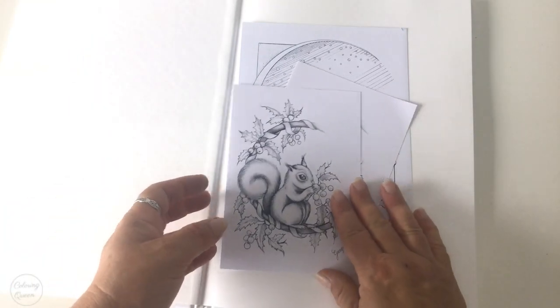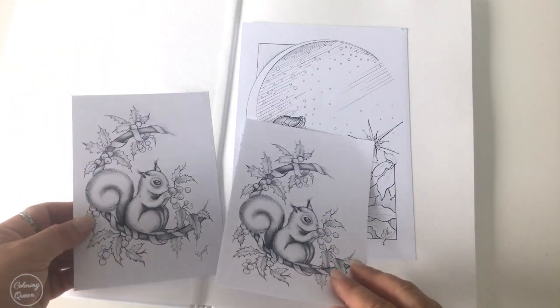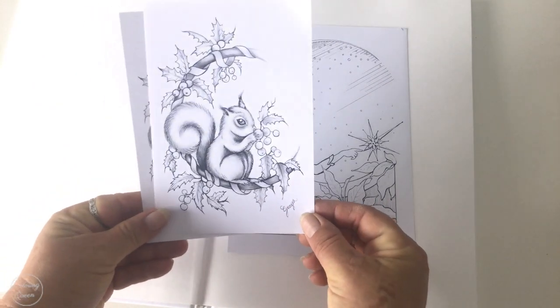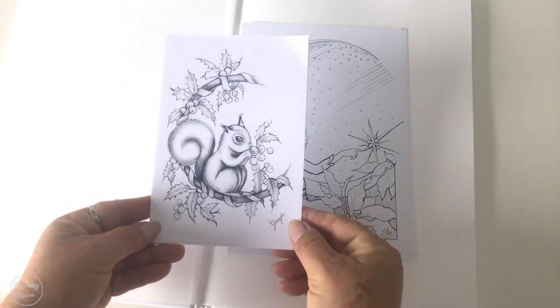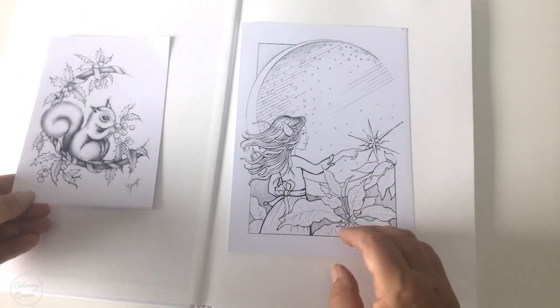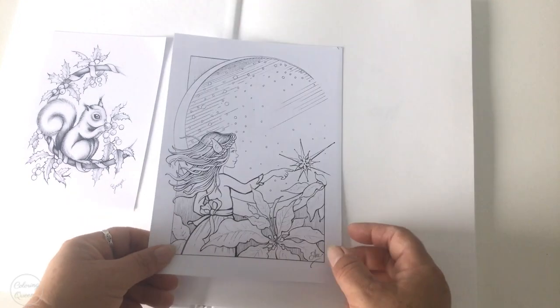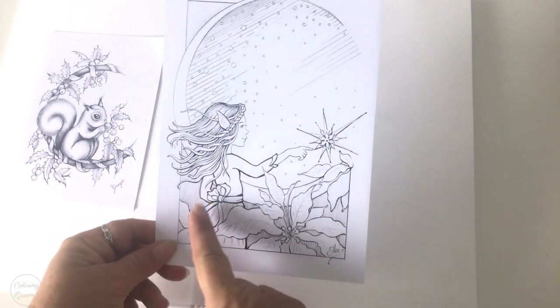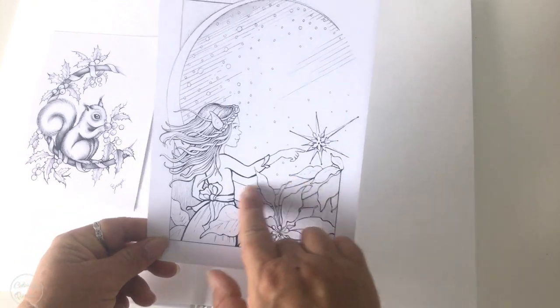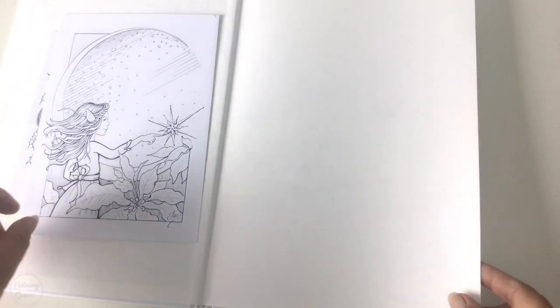Right at the start we're given a few little treats, which I love. We've got two little squirrels with mistletoe — they're both the same and they'd be a great one to colour in for Christmas. They're on a thin cardstock, and on a thicker cardstock we have this gorgeous little pixie or elf with some poinsettias — another great one for Christmas.